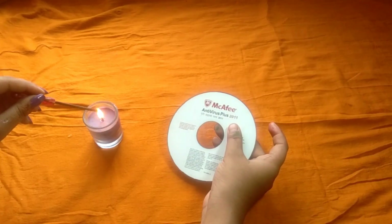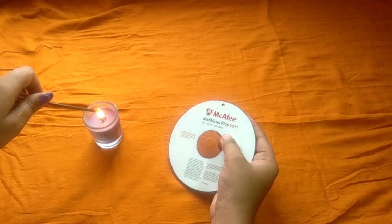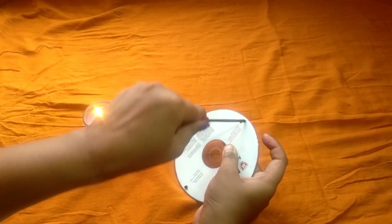For step 3, you're going to need an old CD and make 12 holes in it. I am making holes using a screwdriver and a candle — just simply heat up your screwdriver and carefully make 12 holes in it.